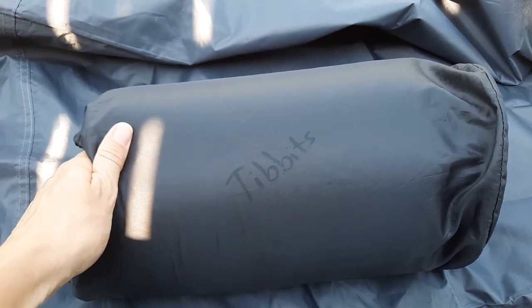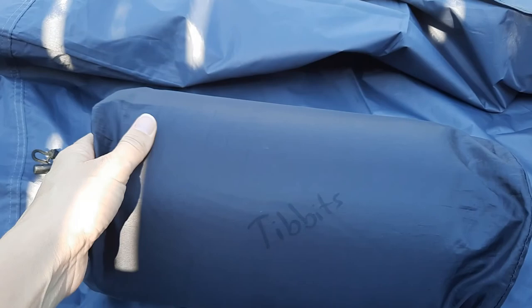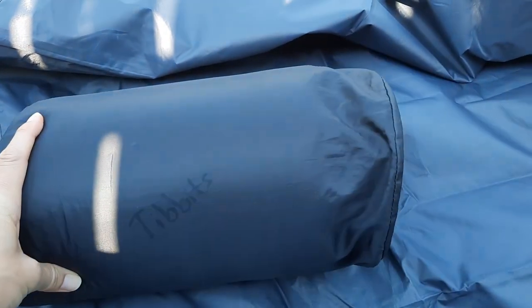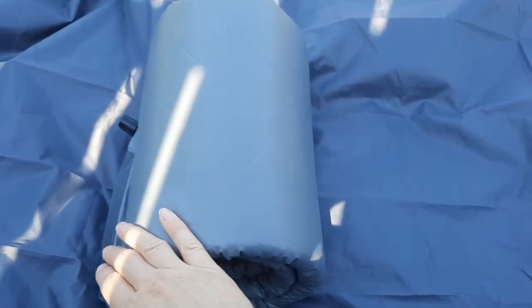He is on his 99th night of camping, and you can see it is still holding up very, very well. I just took it out of the bag — you can see it's compressed and rolled up.